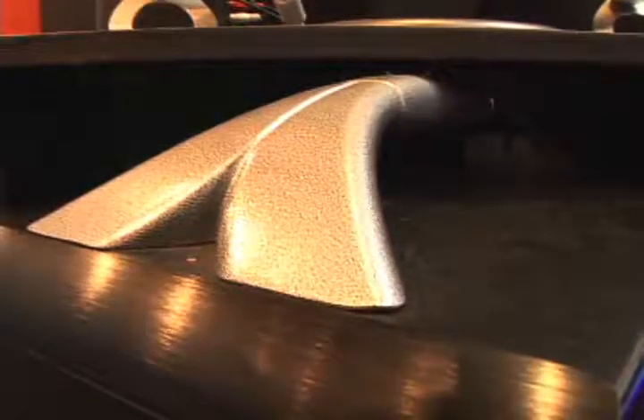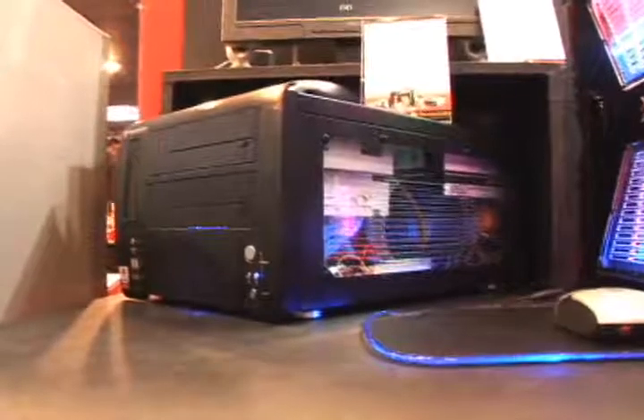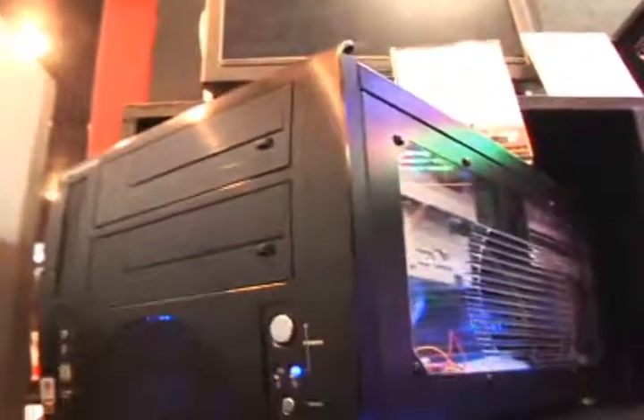The LandBox case is a micro ATX case with an ergonomic carrying handle designed to be easily transported. A unique feature of the LandBox, compared with other micro ATX cases, is that it takes standard size power supplies, CD-ROM drives and coolers, and can even take two SLI or crossfire VGAs.